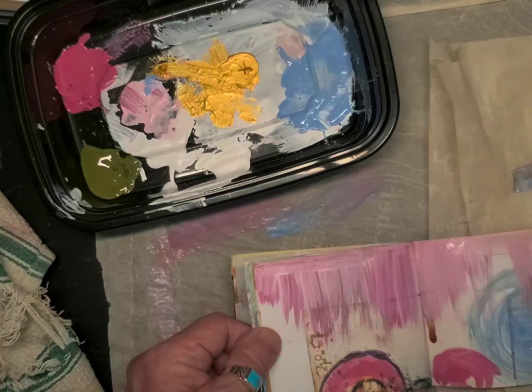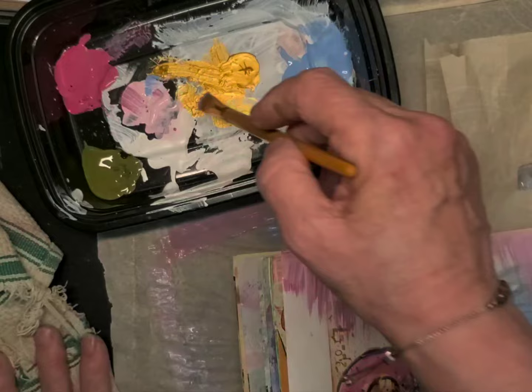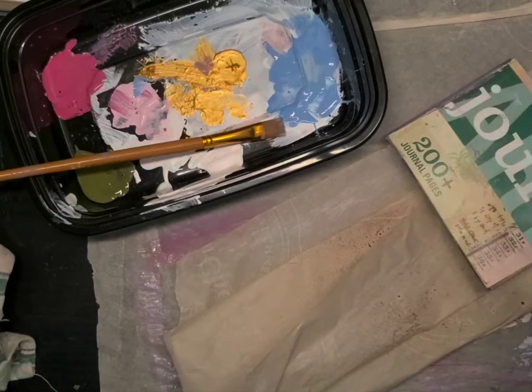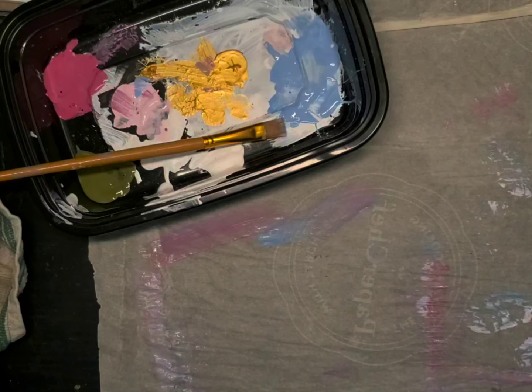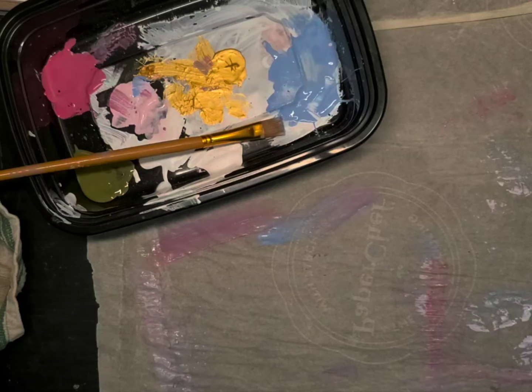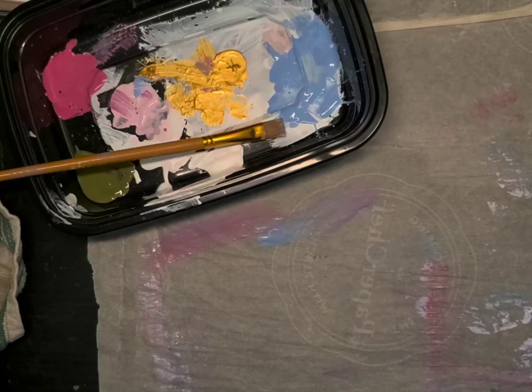Just playing around with the paint. I'm not doing anything in particular, just trying to get rid of some of this paint. The other thing that I like to do, and it certainly helps me to get organized, is this project box. All sorts of different things that I may or may not use in this particular composition.